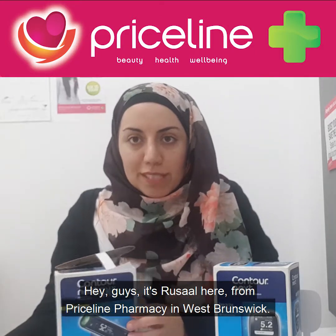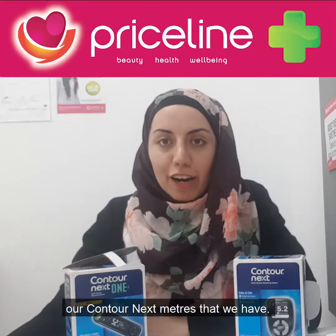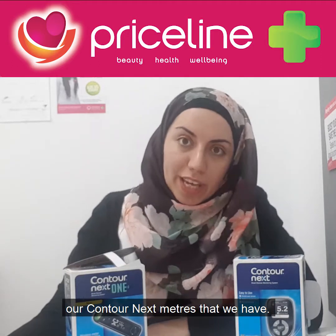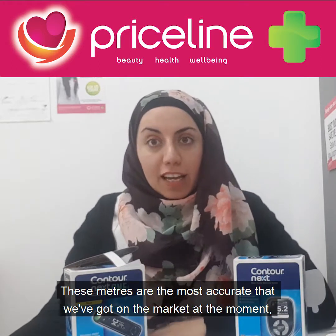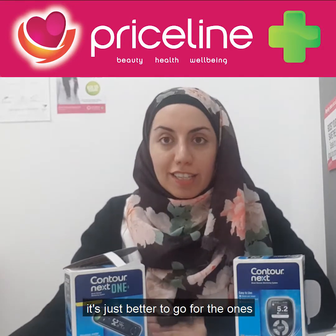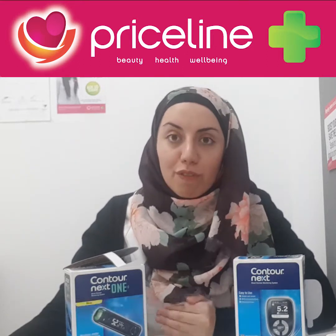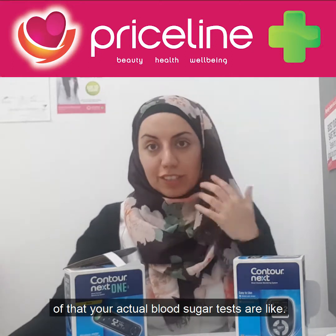Hey guys, it's Risselle here from Priceline Pharmacy West Brunswick. Today I'm going to be talking to you about our Contour Next meters. These meters are the most accurate that we've got on the market at the moment, and with a lot of testing meters around, it's just better to go for the ones that are most reflective of what your actual blood sugar tests are like.